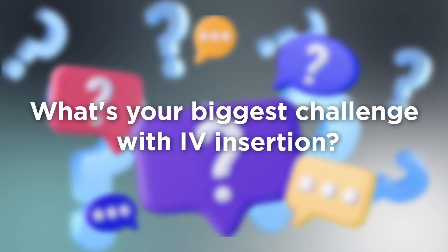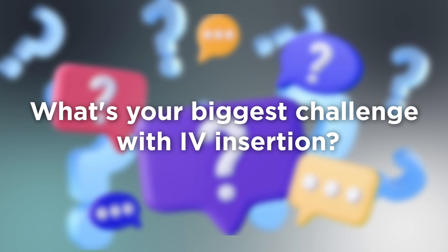If you found this video helpful, please hit the like button and subscribe for more clinical skills tutorials. In my next video, I'll be showing you how to troubleshoot difficult IV access situations, so make sure you're subscribed so you don't miss it. What's your biggest challenge with IV insertion? Let me know in the comments below and I'll try to address it in a future video. Thank you so much for watching — I'll see you in the next video. This is Nurse Brain, inspiring greatness one lesson at a time.